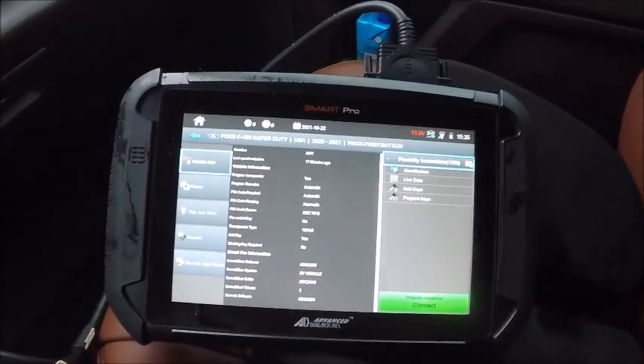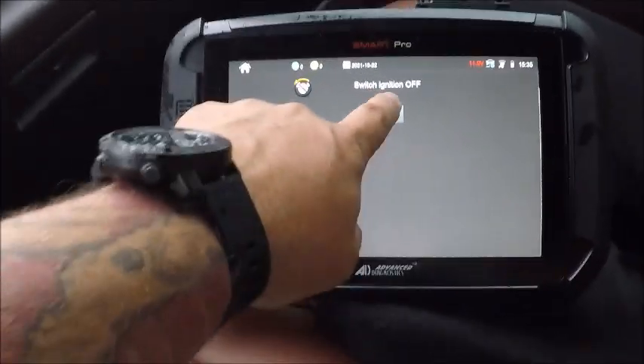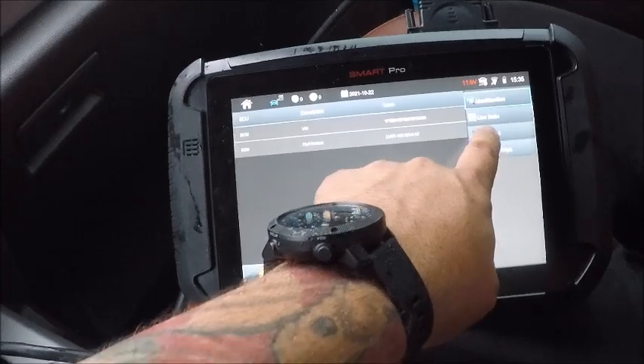Here we are in a 2021 Ford F-450 push-to-start. We're just going to add a key in — let's go ahead and add the key.